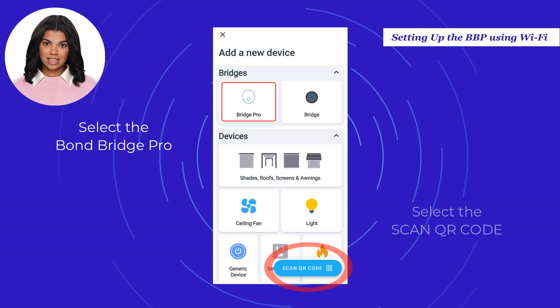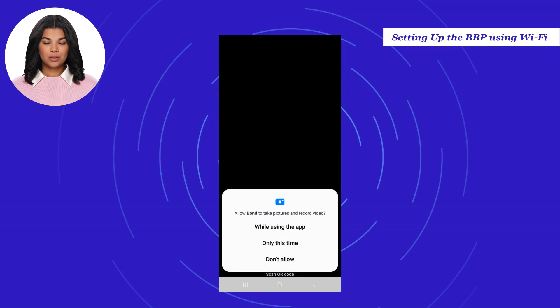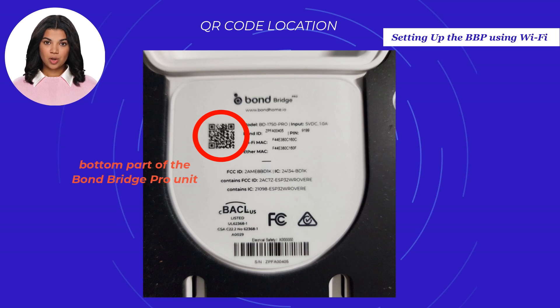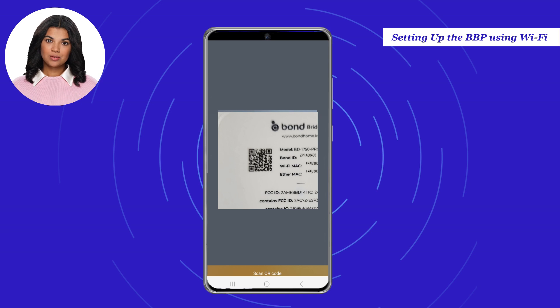Or you can select Scan QR Code to easily set up your Bond Bridge Pro. Selecting this option will enable your phone camera to scan the QR Code on the back of your bridge. Please accept any prompts for using your phone camera. The QR Code is located at the bottom part of the Bond Bridge Pro unit. Once the camera is activated and the QR Code detected, you will be redirected to the application.